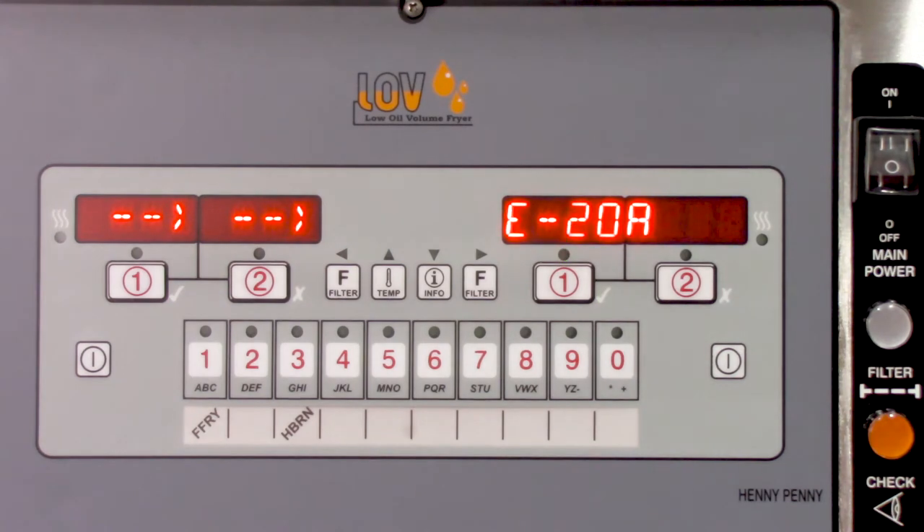You would also want to take along a control panel. For a little background on the E20A error, this occurs when the pressure switch tests closed at startup, right before the blowers energize.